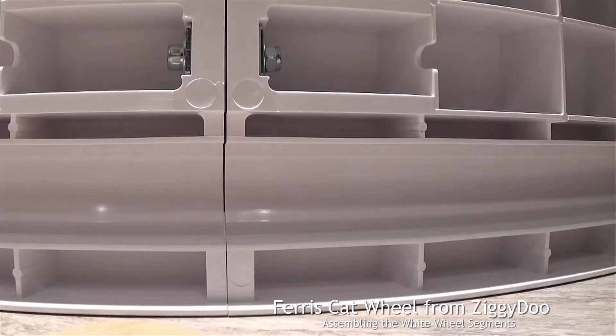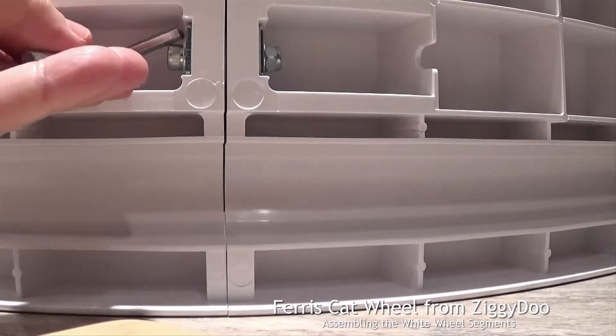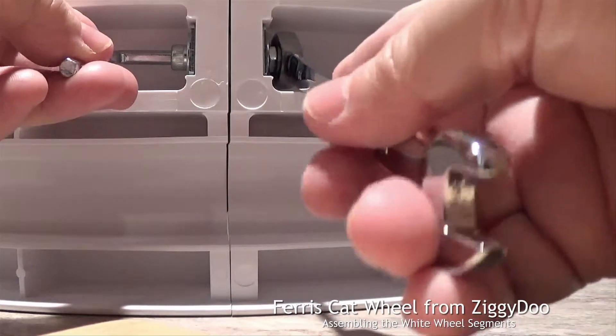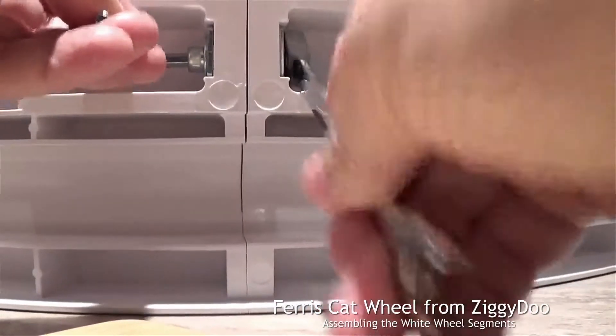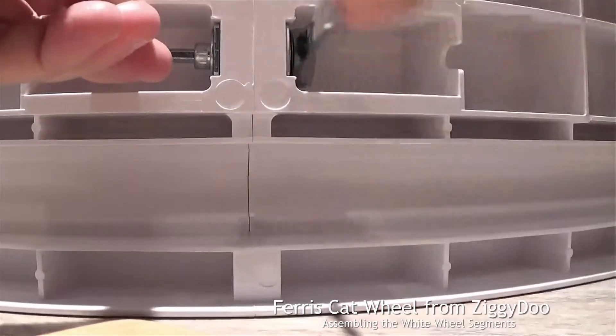Now to finish the full tightening, you'll put your Allen key into the bolt and then on the lock nut, use your ratchet. Finish the tightening.